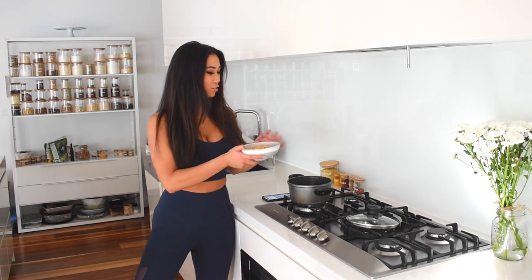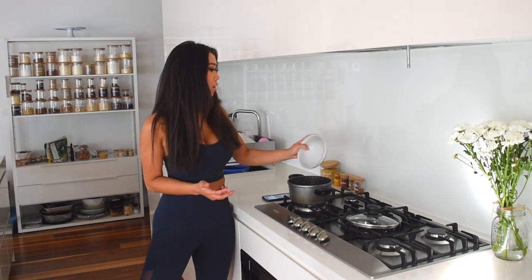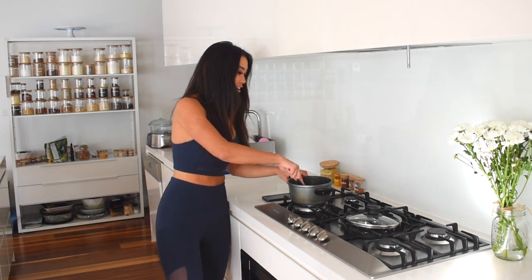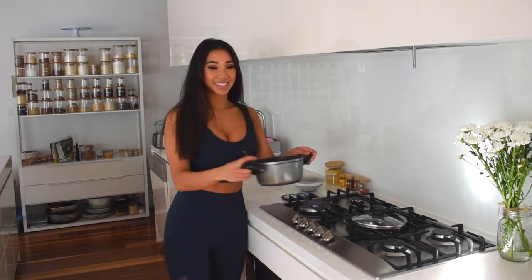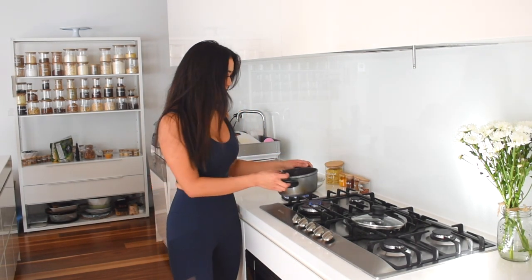Drain and rinse the chickpeas thoroughly. Chickpeas are super affordable and super healthy. You can also add some olive oil, but I don't find it needs it — plus you'll have fewer calories. I just grab a fork and mash them up while they cook. You can see now that I've mashed it all up — it's starting to actually look a little bit like scrambled eggs.